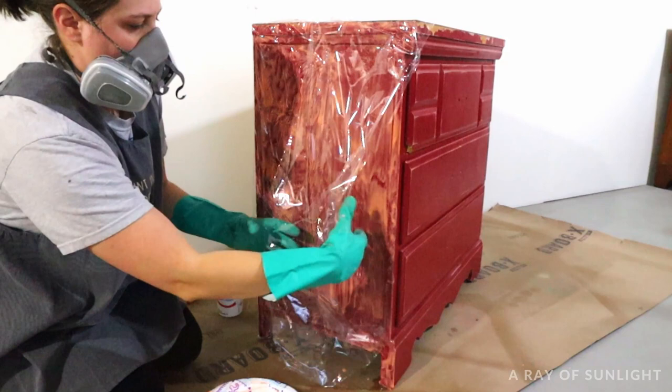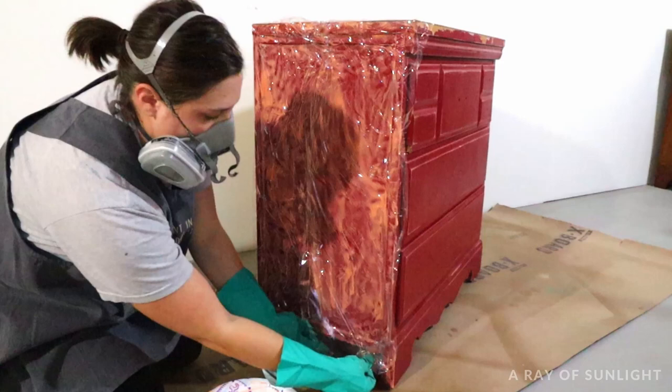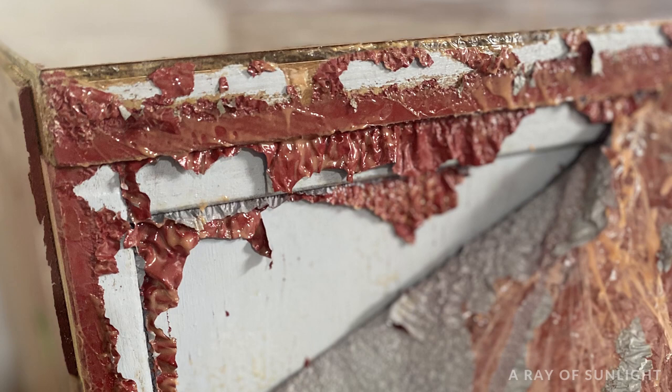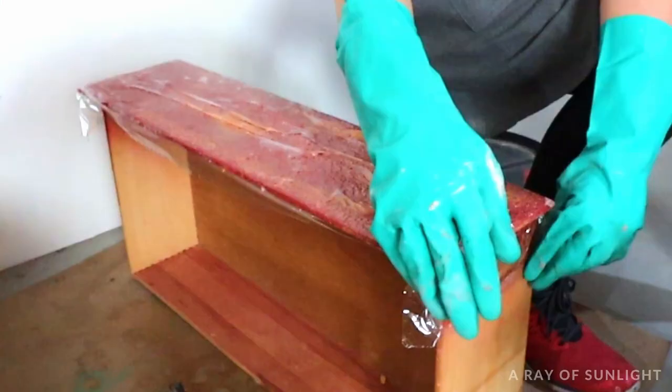Then sit back, relax, and let the stripper go to work. For paint, I like to let the stripper sit for about 3 to 12 hours, but no more than 24 hours. The bottle recommends waiting at least 30 minutes, but I've honestly never seen the stripper work fast enough to be ready after only 30 minutes. You can check on it by pulling the plastic off just a little bit to see if the paint is starting to lift off, bubble, or get really gooey — and if it's gooey, bubbled, or lifting off with the plastic, you're ready to start removing the paint.